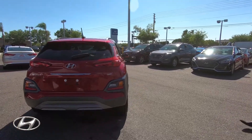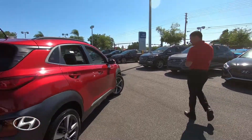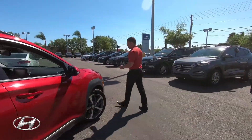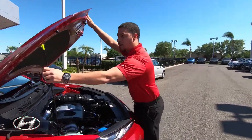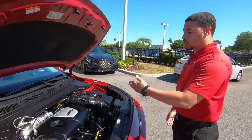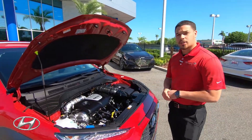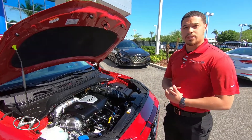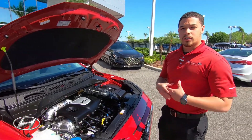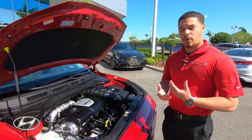It's got the 1.6 turbo, so let's pop the hood and take a look. As I pop the hood, you can see we have a turbo gas direct injection system. What that does is Hyundai places the fuel injectors closer to the combustion chamber to maximize fuel efficiency by giving a more even spray of fuel, and it also helps balance out the power so you get the best of both worlds.